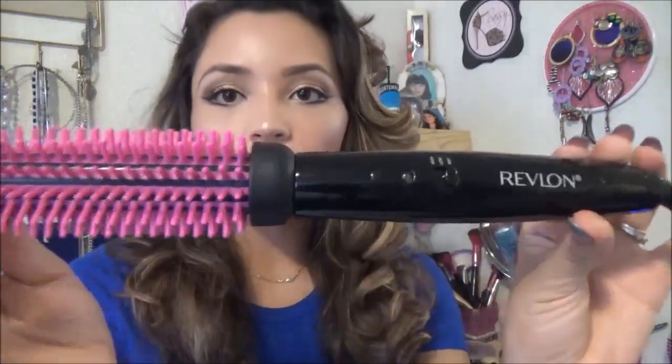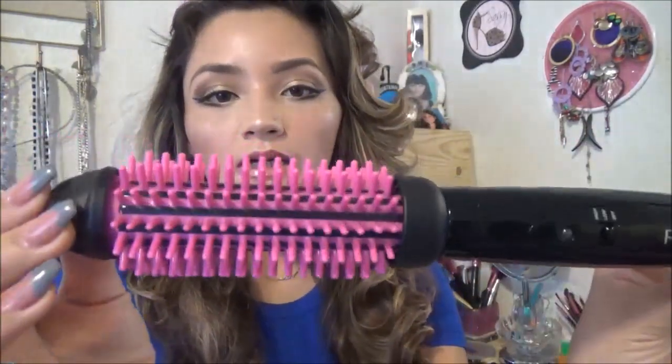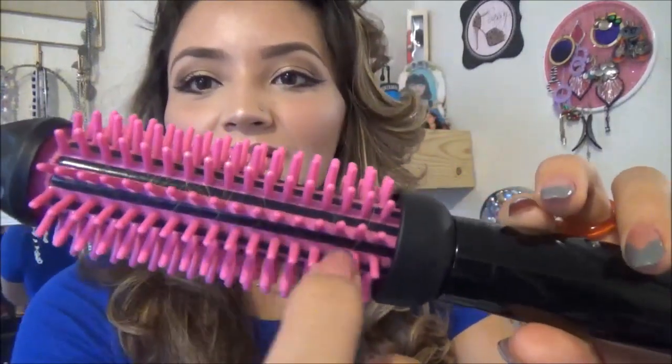So I went and I bought this. It's from Revlon. I think it's like my third or fourth time using it and I really like it. If I had one negative thing to say about it, it would be that my hair kind of gets stuck in between these things.